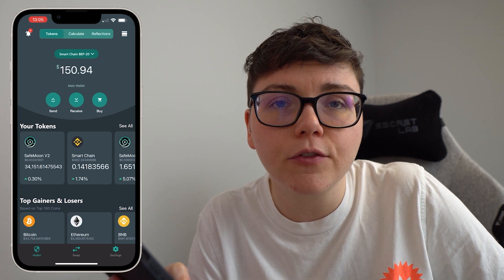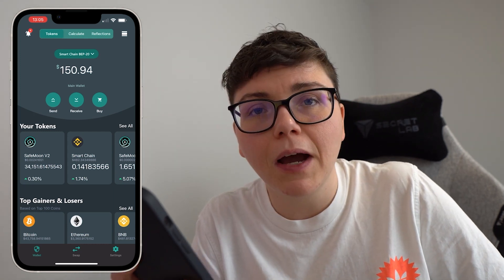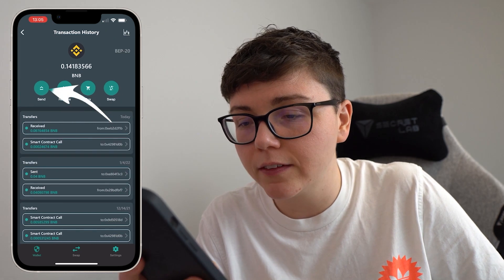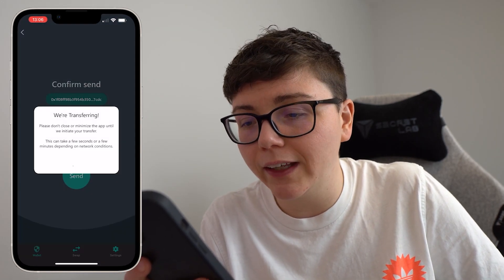Now it's simply a case of withdrawing those BNB Smart Chain tokens. To do that I click on Smart Chain, I click on send, and I would go ahead and get my wallet address.